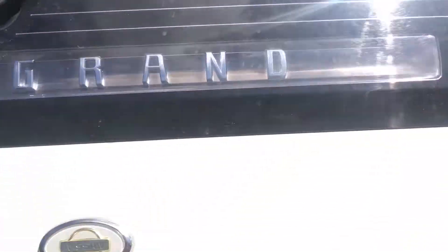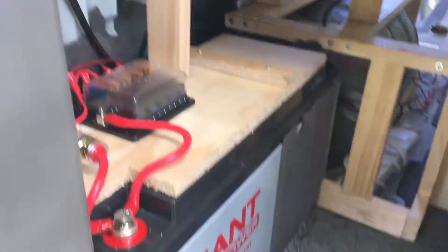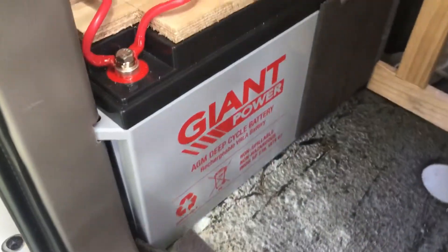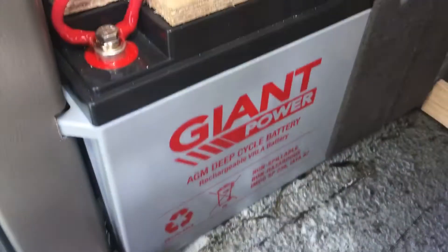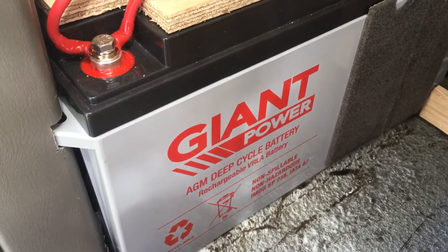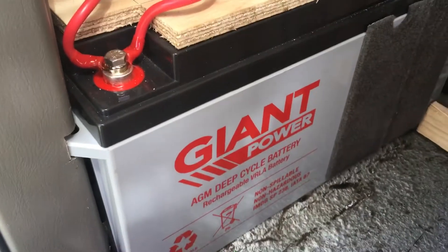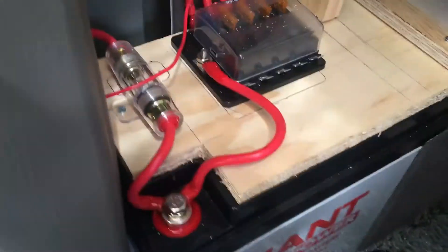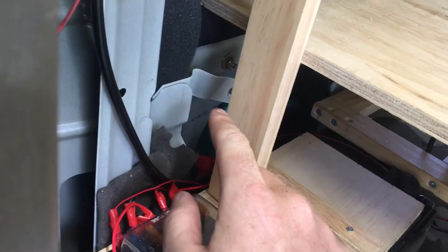Around the back here is my battery area. This is all going to be sealed away from my water, which obviously I don't want them to mix. I've got my 170 amp hour Giant Power battery from Aussie Batteries — cool battery, good support from them, fast delivery, and it was about three hundred dollars.